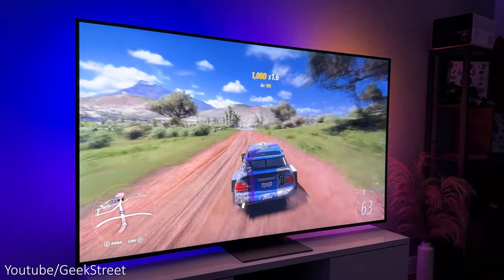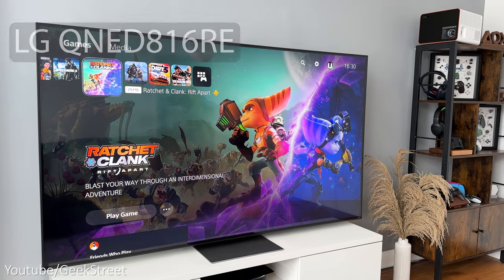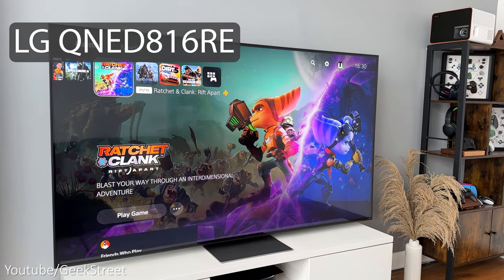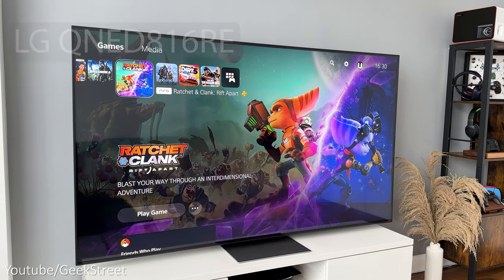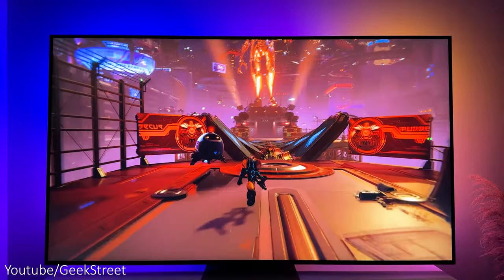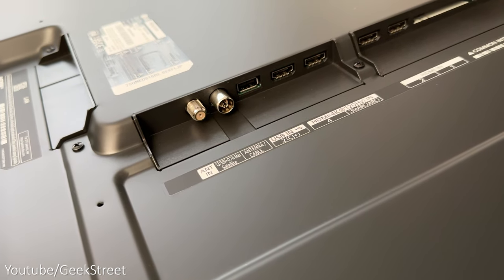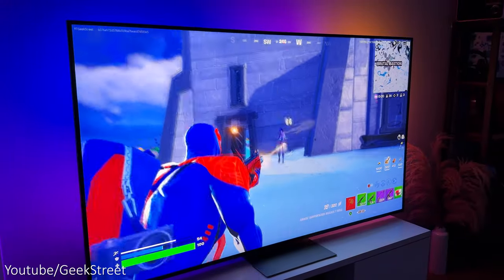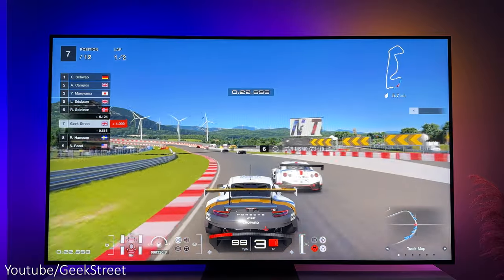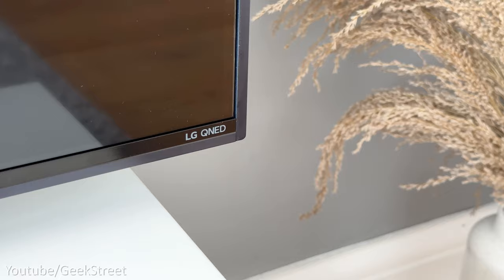Hi guys, today we're taking a look at the next generation of QNED TVs from LG. This is the LG 75 inch QNED 816RE 4K Smart UHD TV. Details are in the description below including personal purchasing links. This TV has an awesome spec with HDMI 2.1 ports which supports 4K at 120 hertz, which is great for gaming, and uses a combination of Nanocell and Quantum Dot technology to give richer colors.